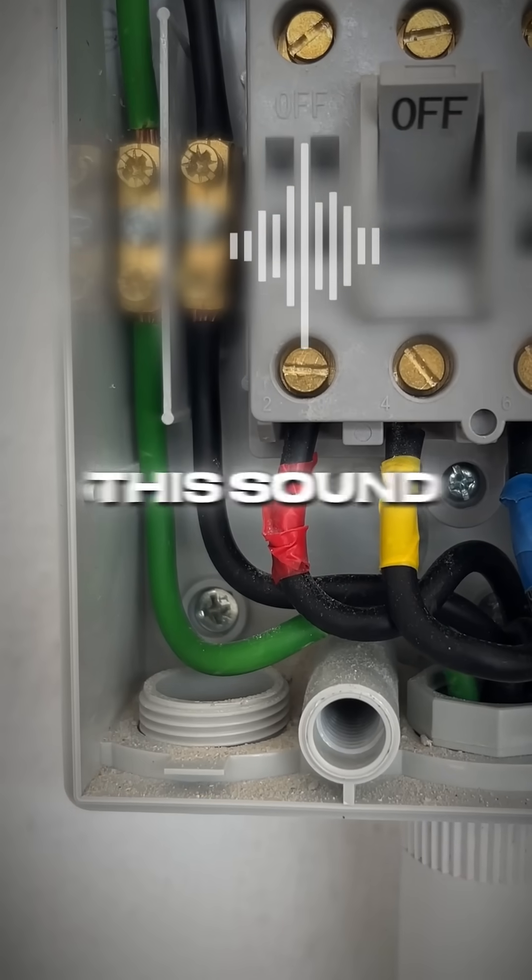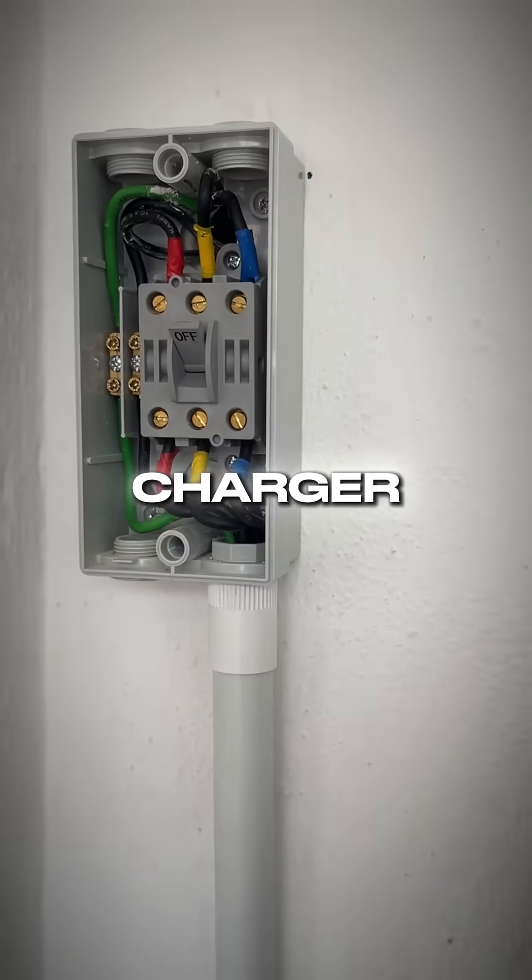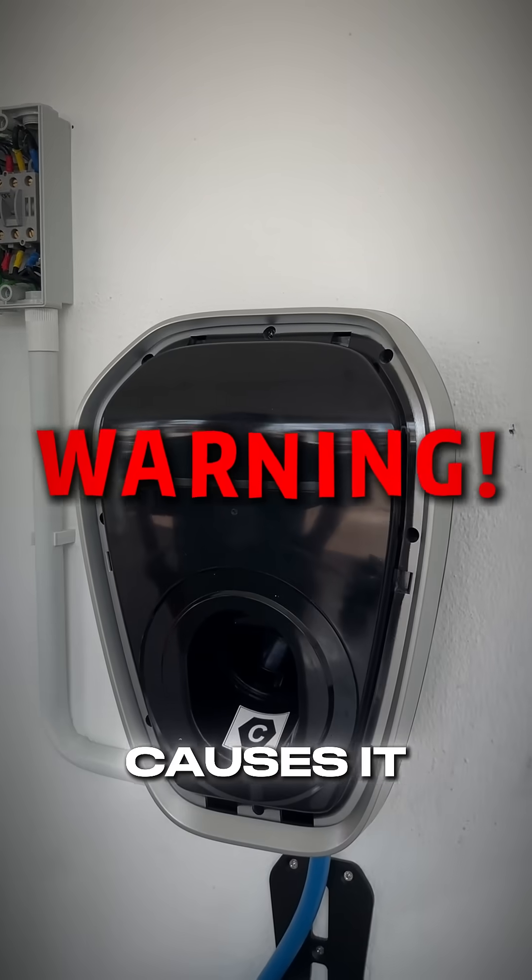You'd never want to hear this sound when turning on your EV charger. That hissing is a warning sign. We'll explain what causes it later.